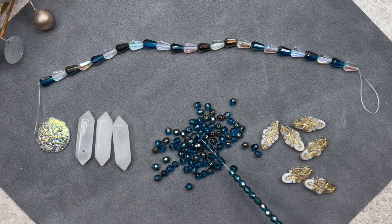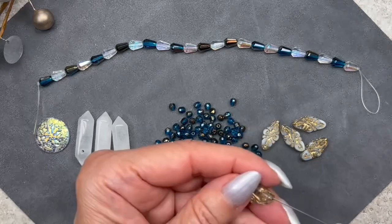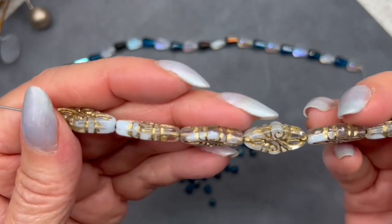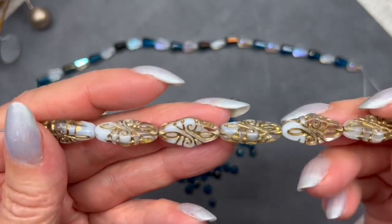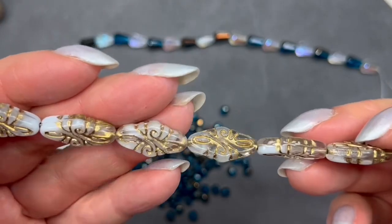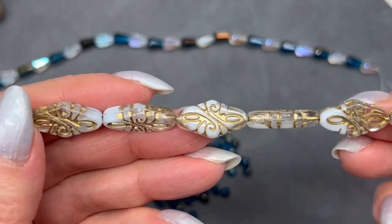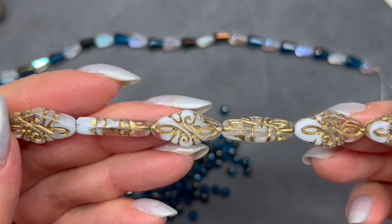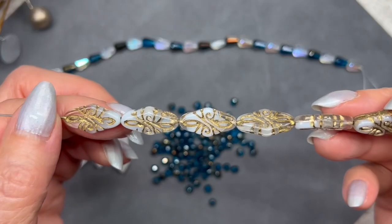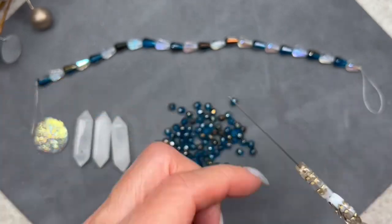These are very interesting-looking beads. They're called Czech glass royal diamond beads. As you can see, some of the bead is clear and some is opaque, with a gorgeous golden scrolly design all the way around — even on the sides. They measure 10 by 19 millimeters and the color is crystal white silk gold. I can totally see these on a strand, but they would look just as gorgeous on a bracelet as well.